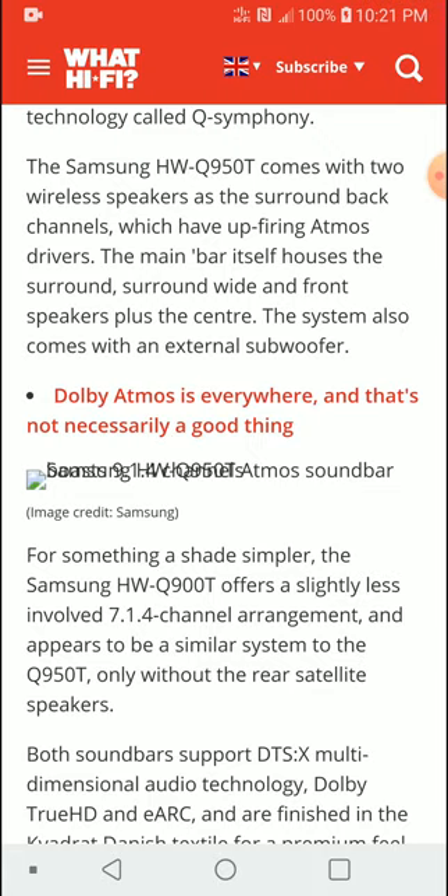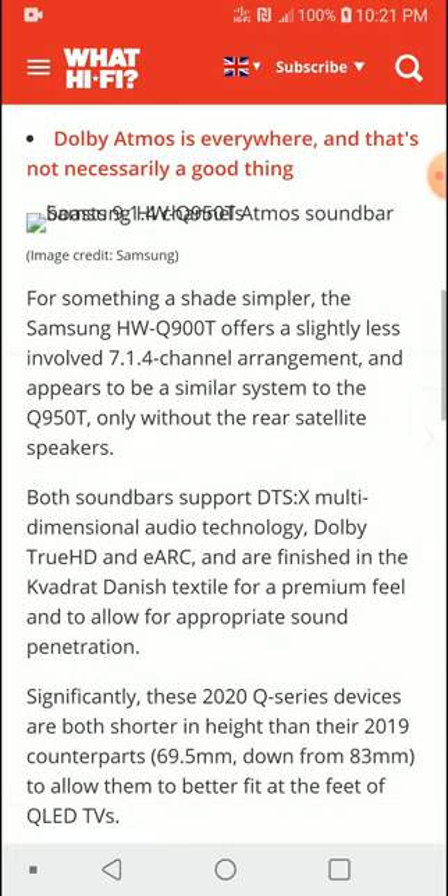If you don't want to spend that much on the Q950T, you can get the Q900T — a downscaled version. It looks nearly identical to the Q950T but is a 7.1.4 system. It supports DTS:X, Atmos, and eARC, and you're getting pretty much 95% of what the flagship Q950T offers, with the only difference being a reduction in audio channels.